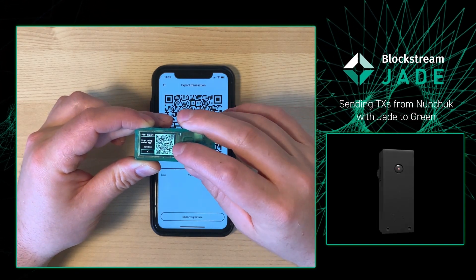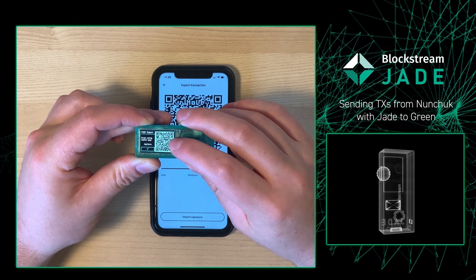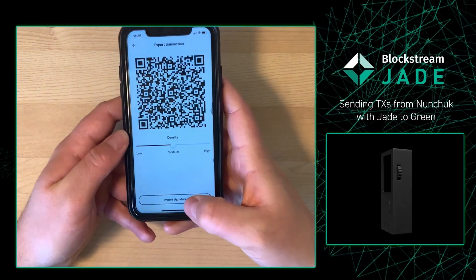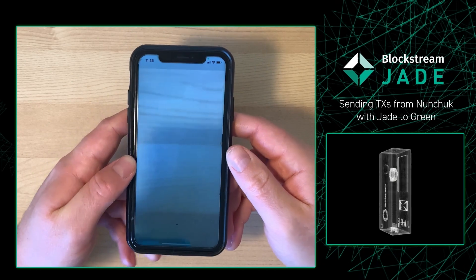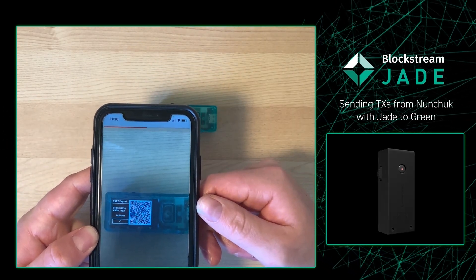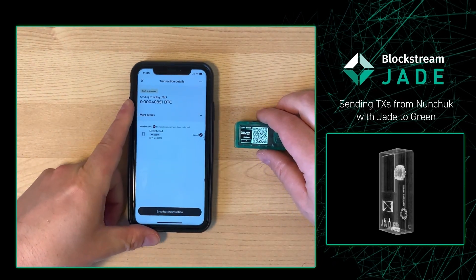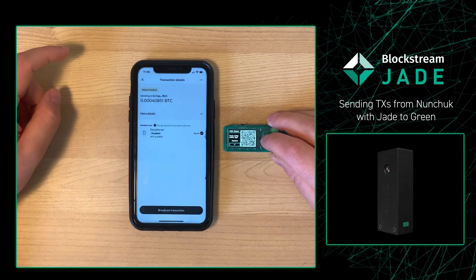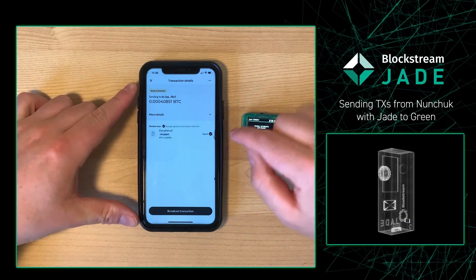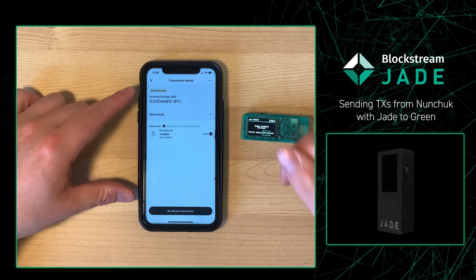From there, the Jade is going to pull up its own QRs, and you will now need to import this into your Nunchuck. To do that, put the Jade down and press Import Signature. Scan the Jade with your phone — as you can see, that progress bar at the top of the phone is going across nicely. The Nunchuck wallet will show that we've signed the transaction and it is simply waiting for us to broadcast it to the Bitcoin blockchain. If everything looks good, press Broadcast Transaction.